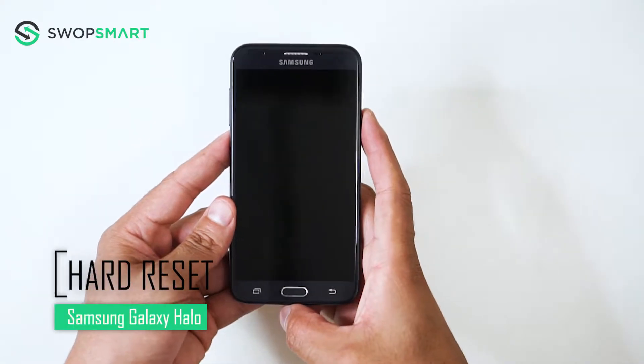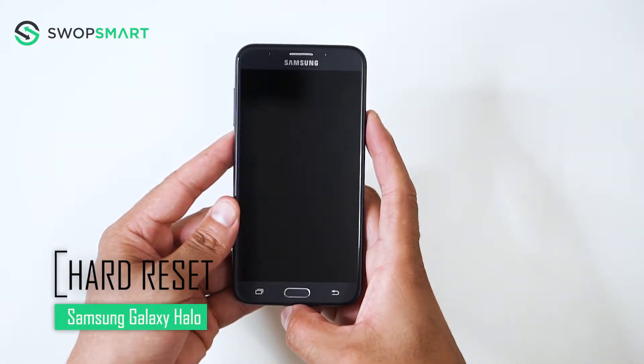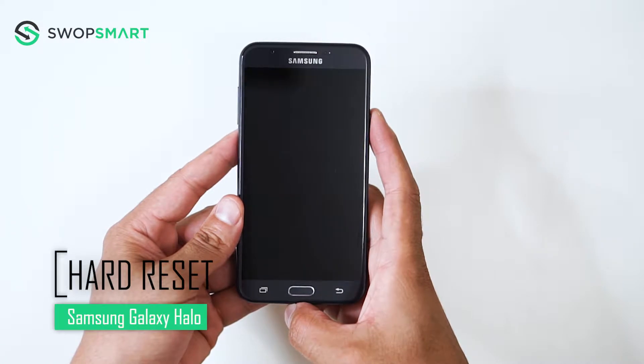Hello everyone. On today's episode of Get Smart with SwapSmart, we will be teaching you how to hard reset your Samsung Galaxy Halo.